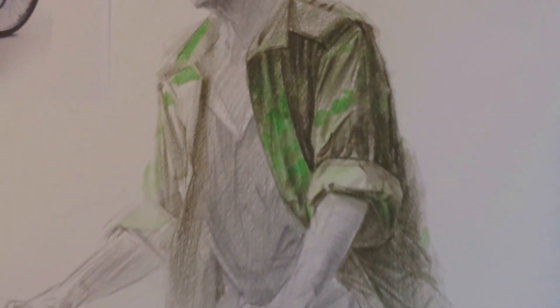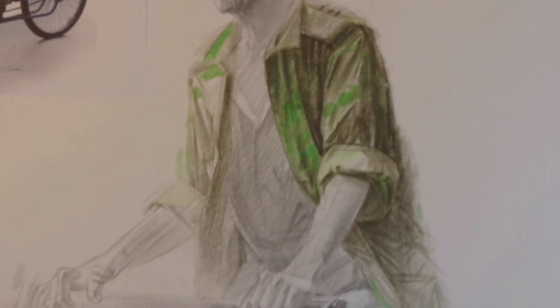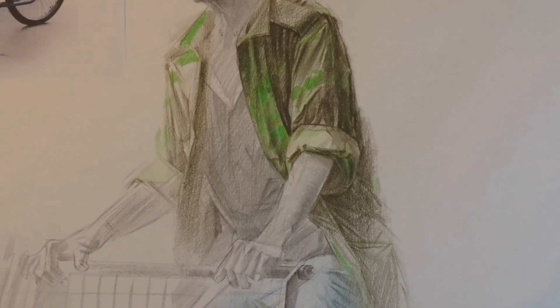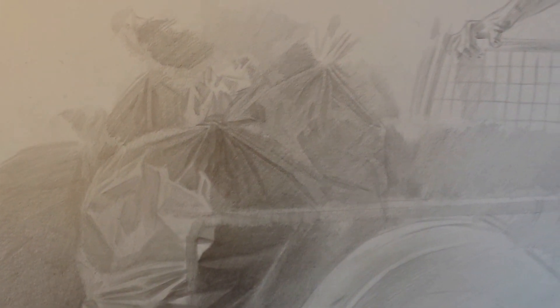Also, controlling the green color of this camouflage jacket is quite difficult as well. So far I'm quite happy with the progress — this is how it looks at the moment. I'll continue working on it for a couple more weeks, especially on Trevor himself and on the trash bags and details like that. So yeah, that's my update so far.